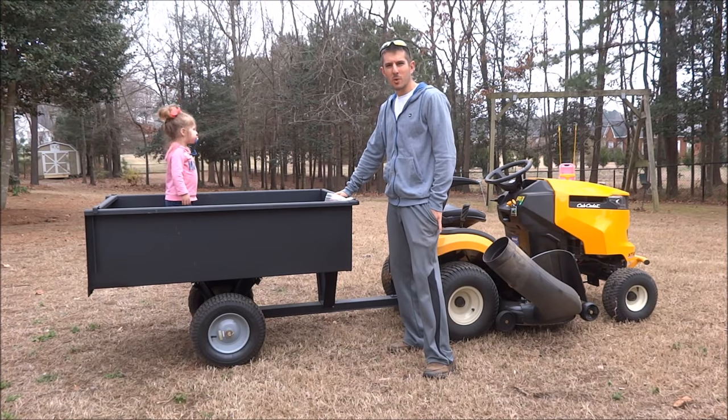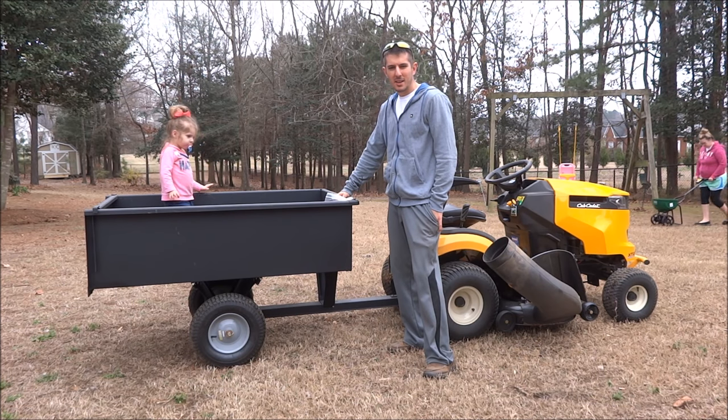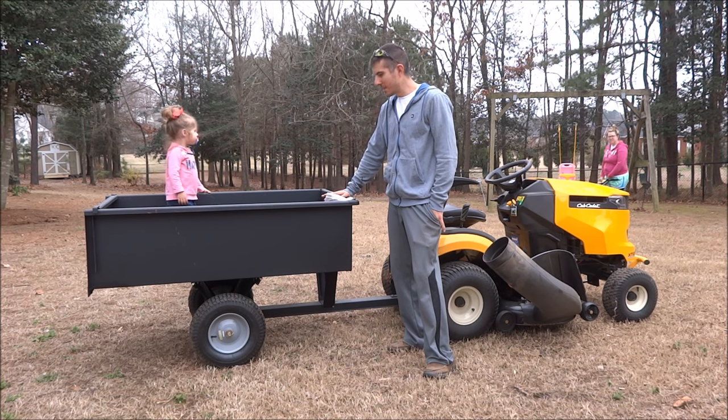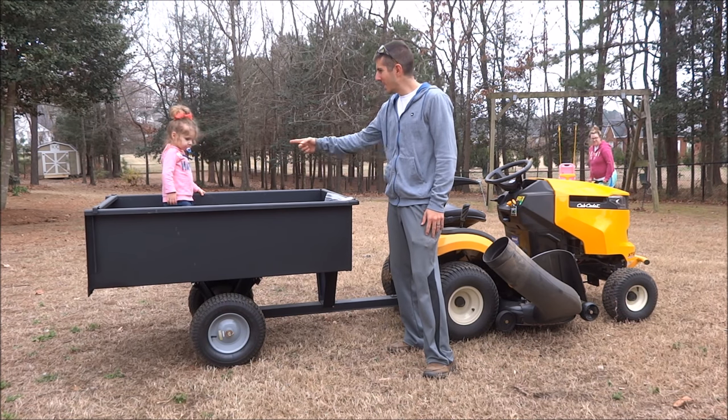That concludes my review of the Groundwork 17 cubic foot pull-behind dump trailer. I've only had it for a few days and only had a couple of projects on it, but so far so good. Give it two thumbs up.